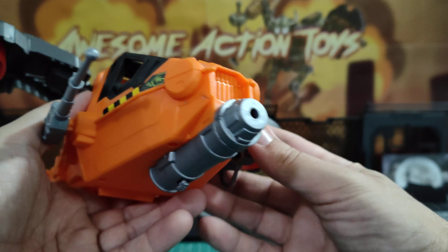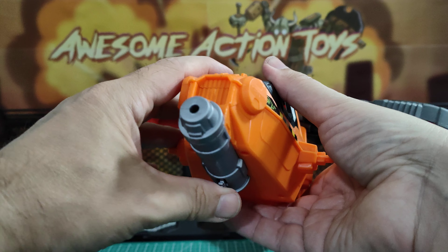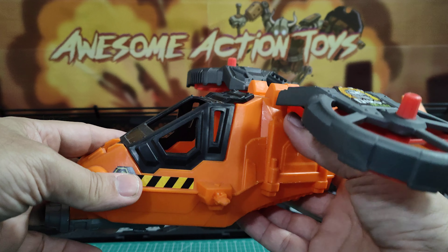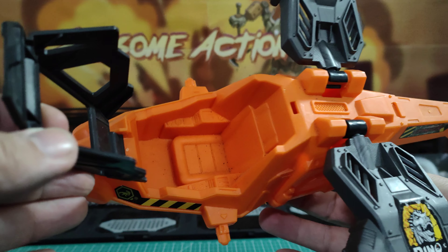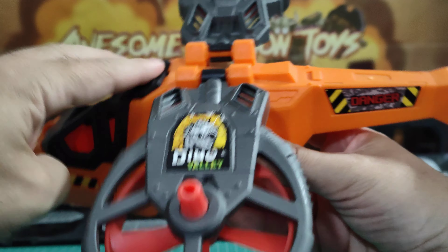I think it looks pretty cool. And obviously it's had some sort of rocket that went in the front and there was a one-time working rocket launcher. So features: the cockpit does open. We can see inside it's a bit dirty, but there's a seat and some controls on the side there. There is a footwell, so hopefully figures can fit in.